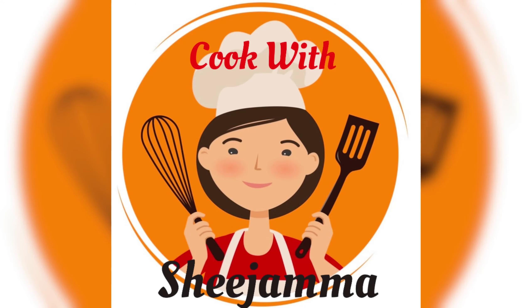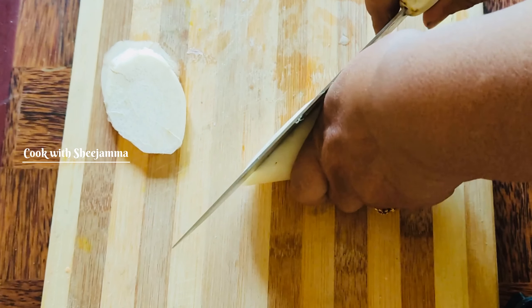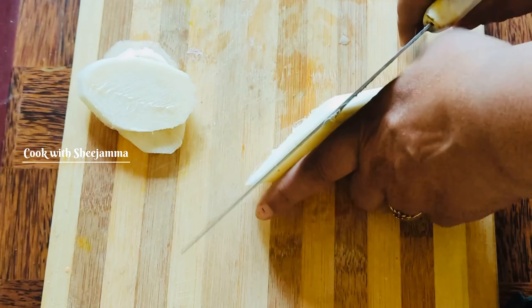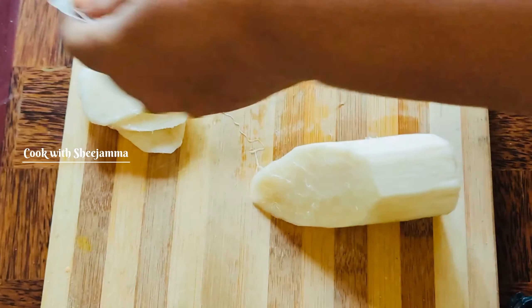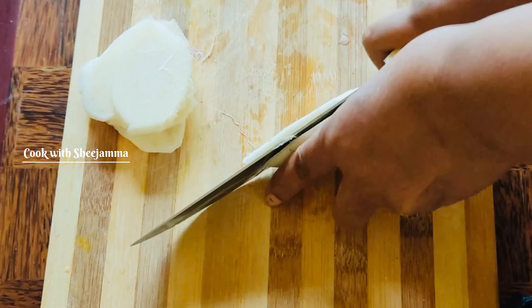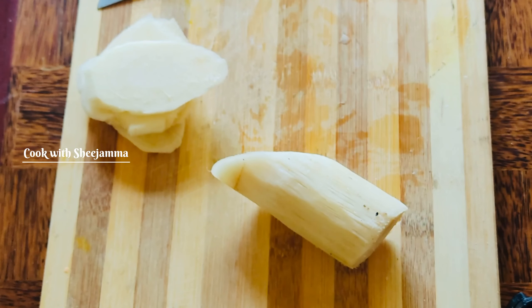Hello everyone, we are using a variety of vegetable fish fry. We are using a lot of fish fry and we will use a lot of fish fry.